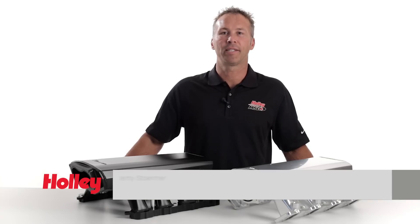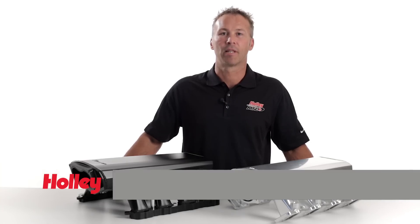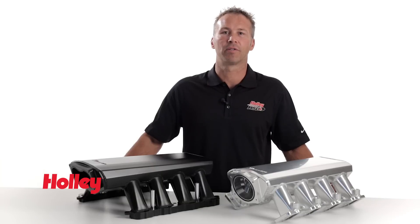So you like the tricked out look of a fabricated intake but can't afford the tricked out price? You and your engine can breathe easy, literally. Holley's latest offering includes our Sniper Fabricated Aluminum Intake Manifolds.